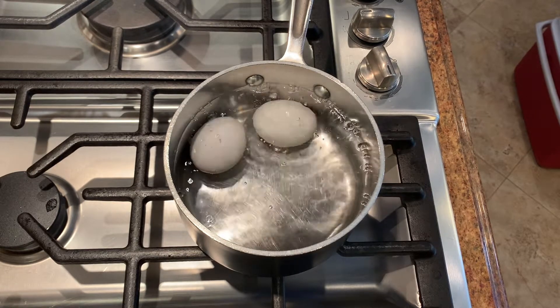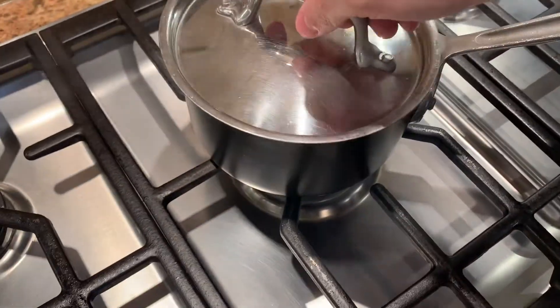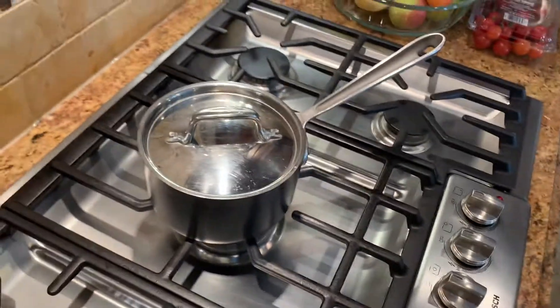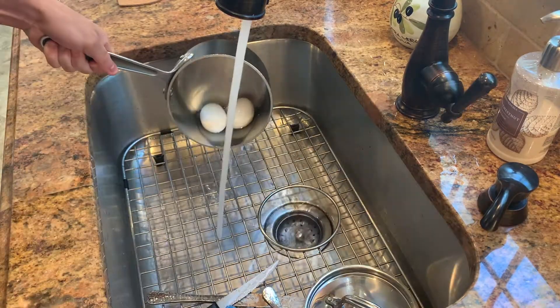As soon as the water comes to a boil, take the pot off the stove, cover it, and let the eggs sit for nine minutes. When the eggs are done cooking, drain off the hot water and fill the pot with some cold water.